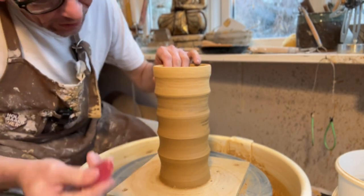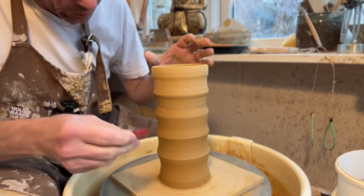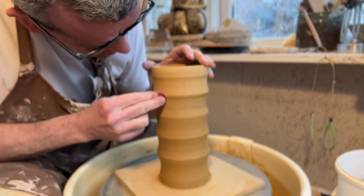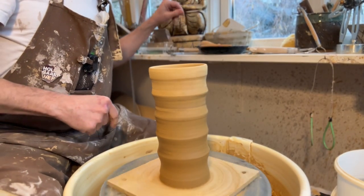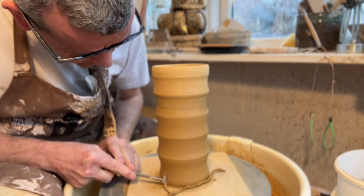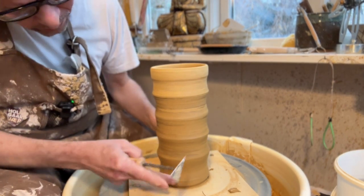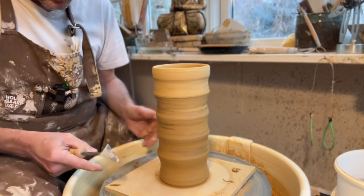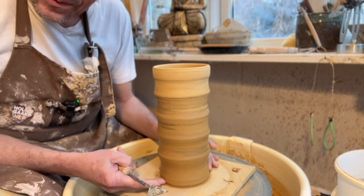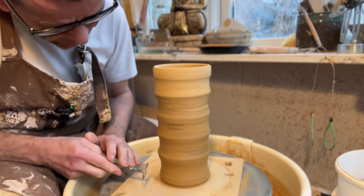I think the basic shape now looks good. The last thing I want to do is use a very flexible rib — I like these red ones from Mud Tools, very very flexible — just to smooth out the surface. Also, as I mentioned, I'm not going to trim a foot on this one, so I just want to undercut it a little bit here. It really serves two purposes: one is to make sure it looks nice down there, and also by undercutting just a couple of millimeters, I will let the glaze go down to here but not into the undercut, making sure it doesn't glue to my kiln shelves.